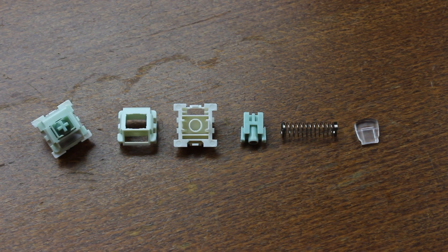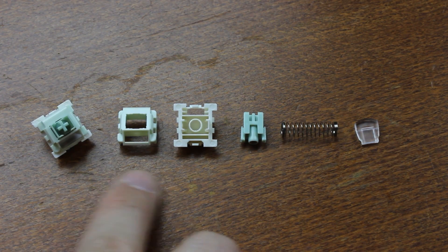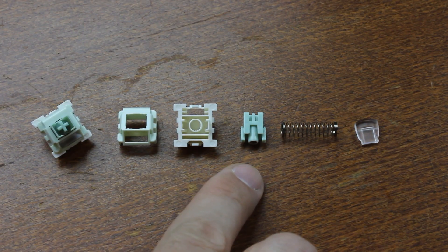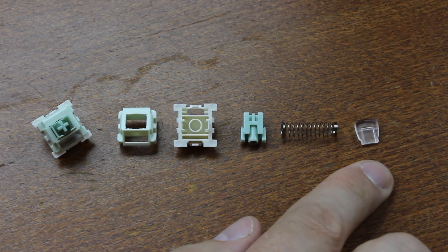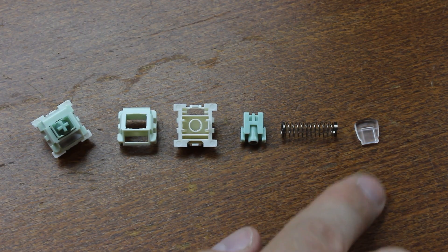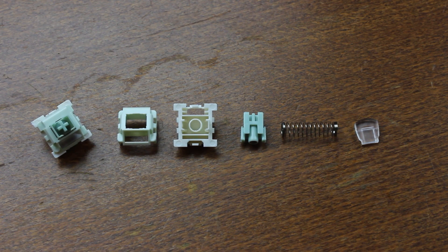As with many contactless switches, the complicated stuff is all on the PCB side, so the switch itself is very simple, consisting of just five parts: two parts housing the slider, the magnets, and the coil spring — exactly like a Hall effect switch, though the two aren't generally interchangeable. These ones also come with an external light pipe that isn't an integral part of the switch nor required for it to function. That's it for this video — thank you for watching and I'll see you in the next episode.